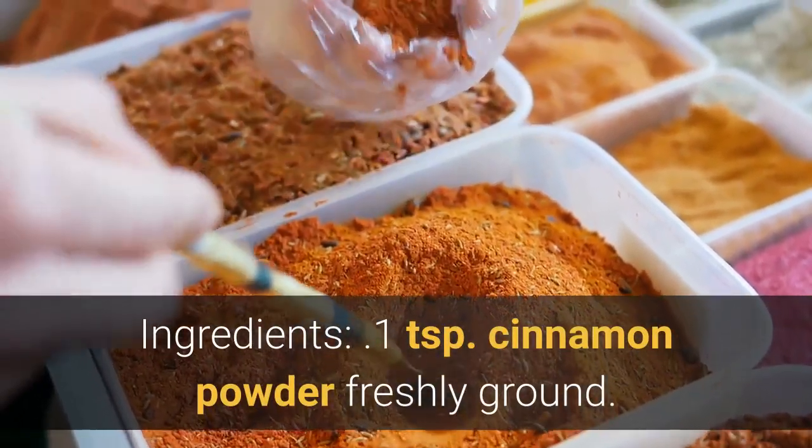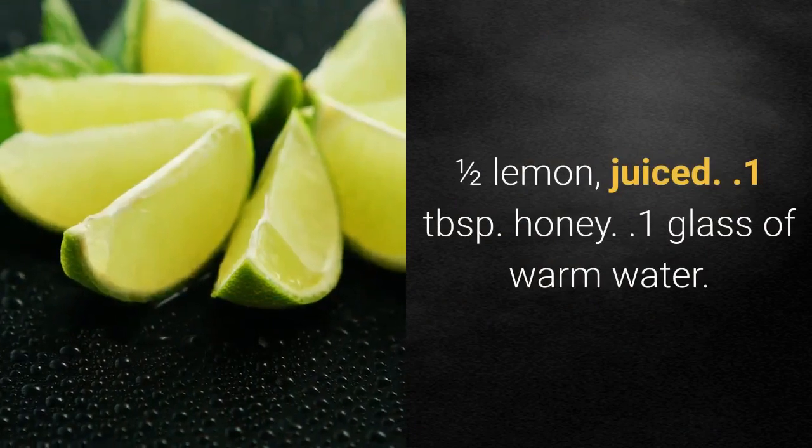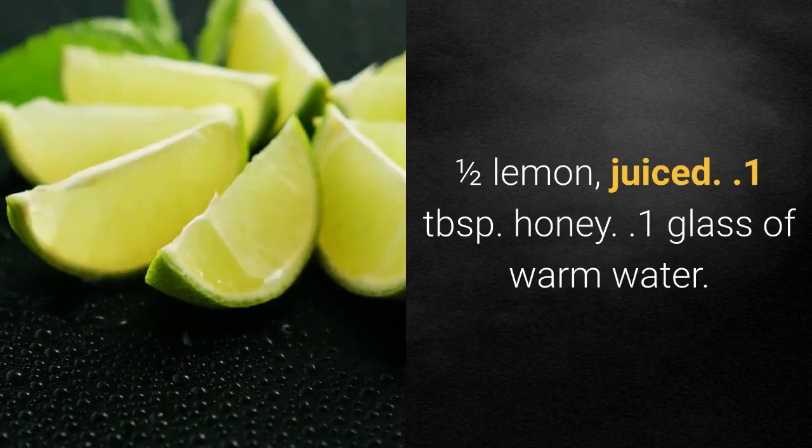Ingredients: 1 teaspoon cinnamon powder freshly ground, juice of half a lemon, 1 tablespoon honey, 1 glass of warm water.